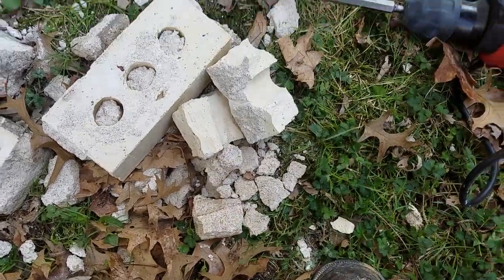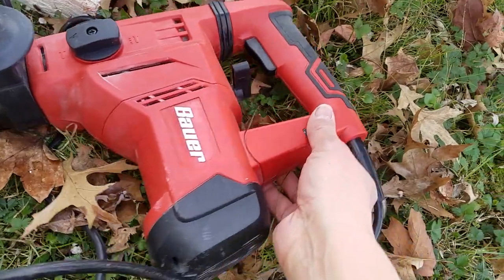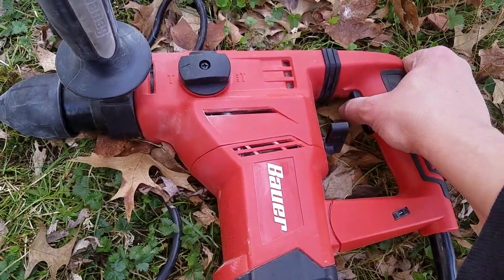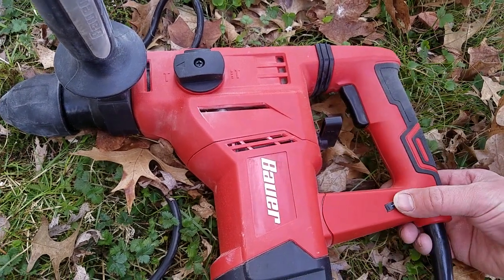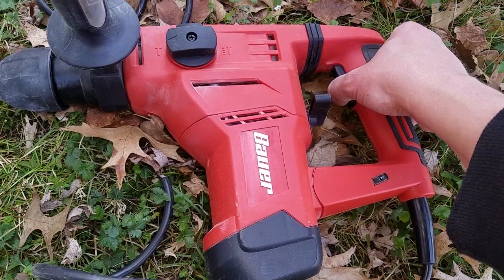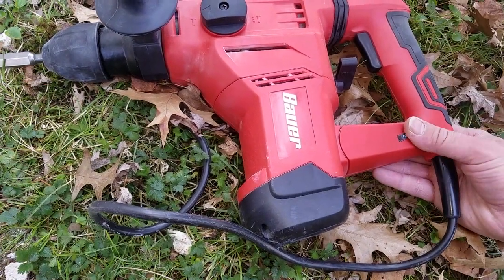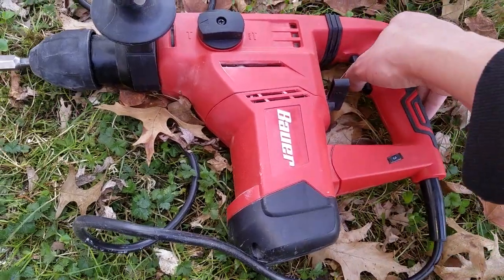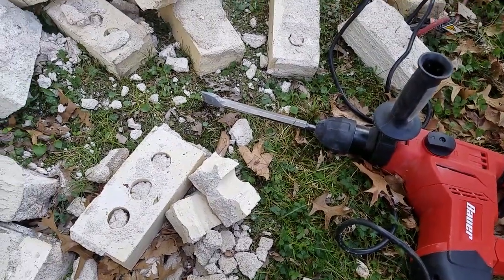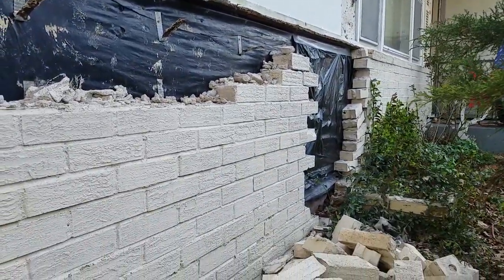When you put it on the lower settings on this little dial, the tool won't even run. You've got to put it up to at least two if you really want to do some slow work — I'd say three, whatever. I've got a lot of work to do so I better get to it.